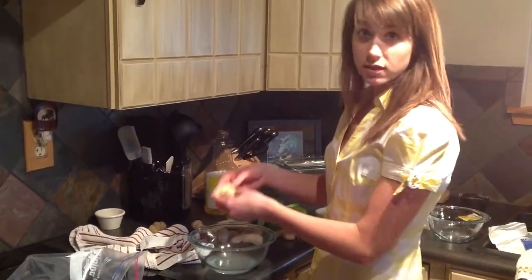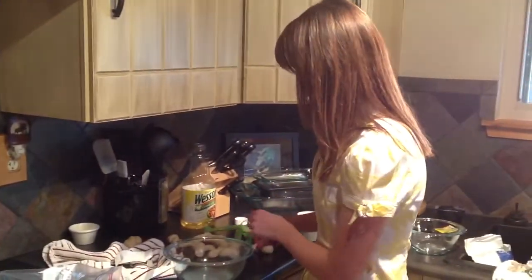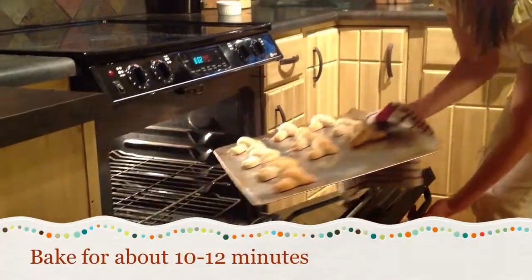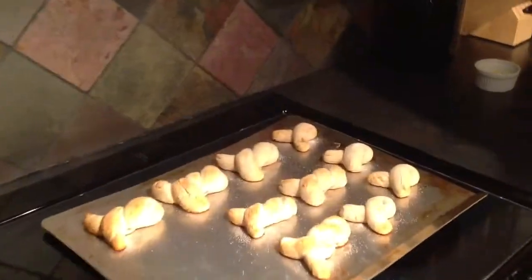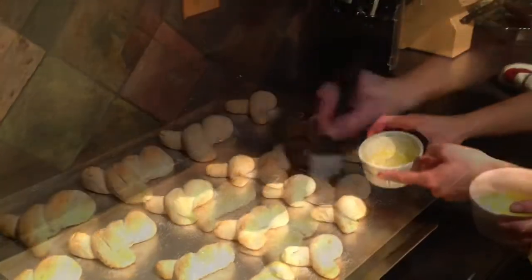Give your bunnies a soda bath wash — just dip them in quickly and then put them on your greased baking sheet. Let them rest for 10 minutes before putting them in the oven. Then brush them with melted butter.